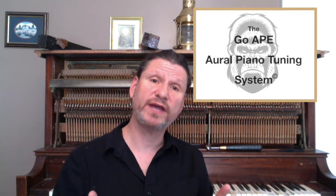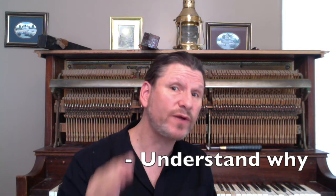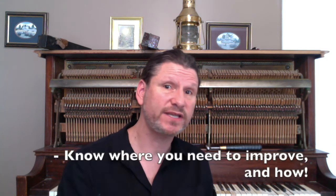And recently, Alyssa, who is a piano composer and performer looking to tune their own piano for money, started freaking out in one of her classes saying stuff like, 'This is amazing. I can't believe how easy this is going to be. I was so confused before.' Why are these people saying all these things? By teaching them the GoApe system. The GoApe oral piano tuning system works because it demystifies the process of tuning pianos by ear by explaining why we do what we do and by making it easier to hear where you need to improve.